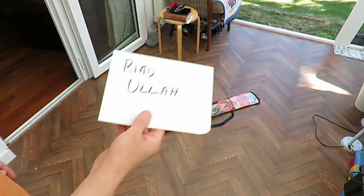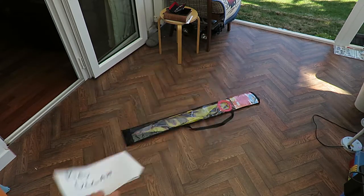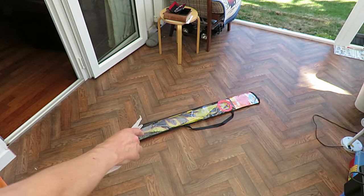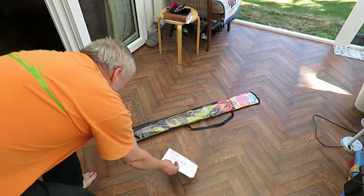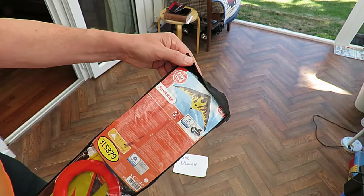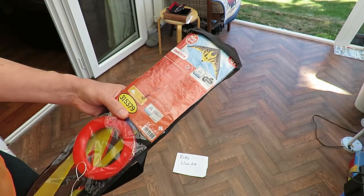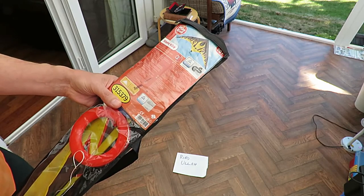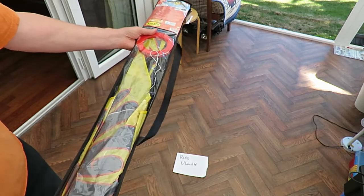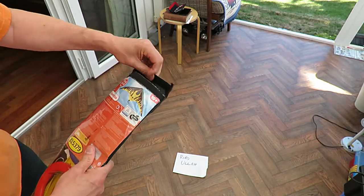Hi guys. Got a request. Riyad Ola wants to know how to assemble the Stunt Kite. I think this one came from Lidl — Playtooth Stunt Kite. Pretty sure this is Lidl. Don't remember when I bought it. It doesn't look like I've flown it much either. So we'll see if we can put it together.